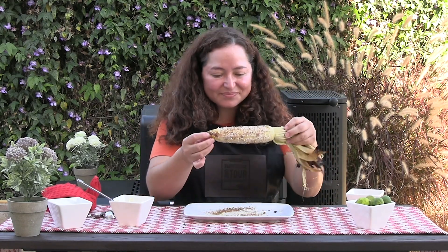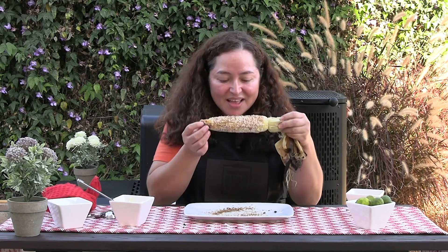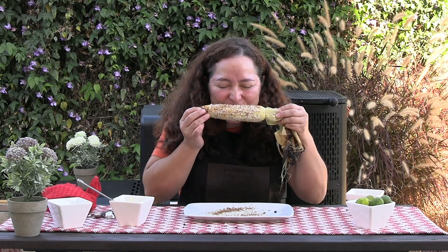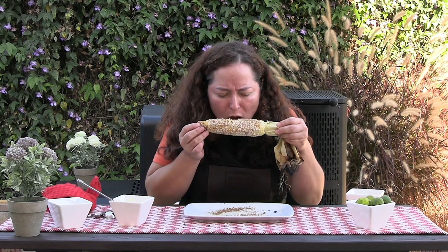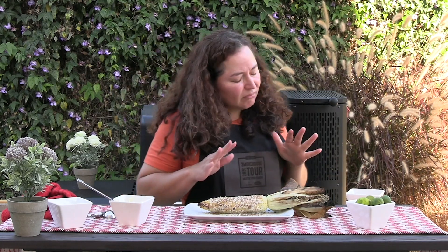Grilled Mexican street corn, guys. I love the creaminess, the saltiness. It's spicy. And then that charcoal flavor just elevates it, takes it up a notch. Yum. You are going to love this.